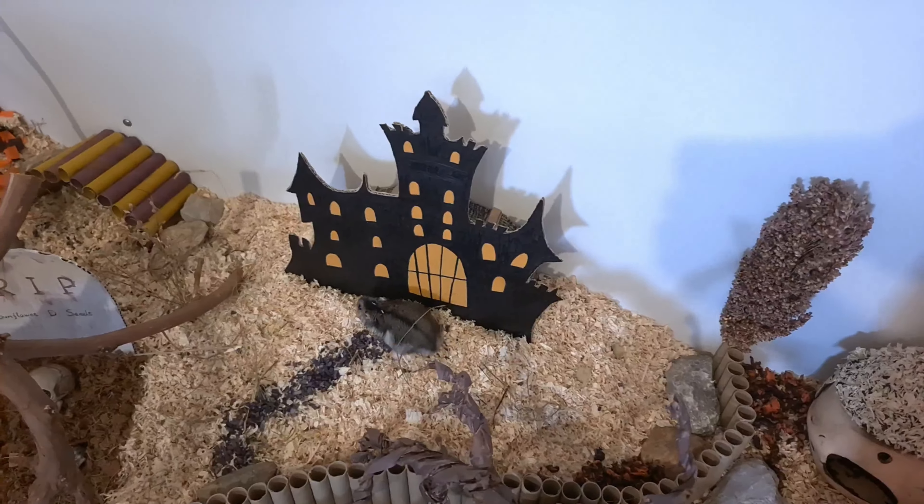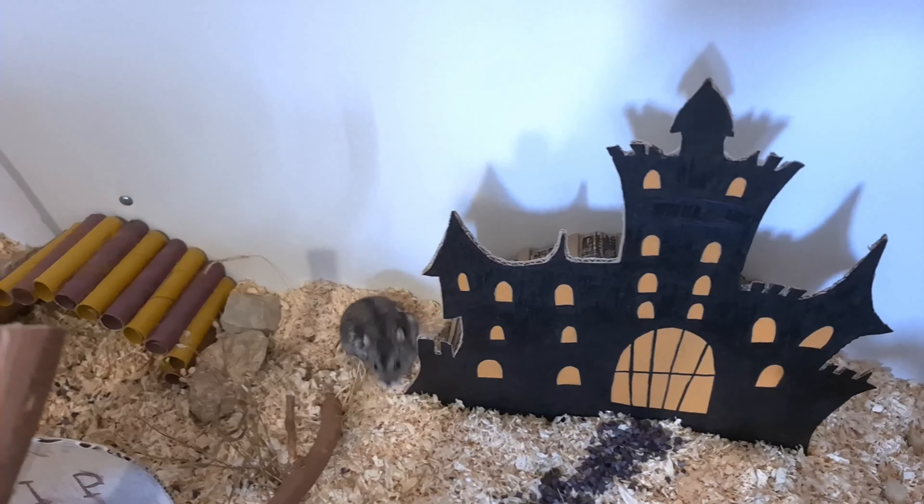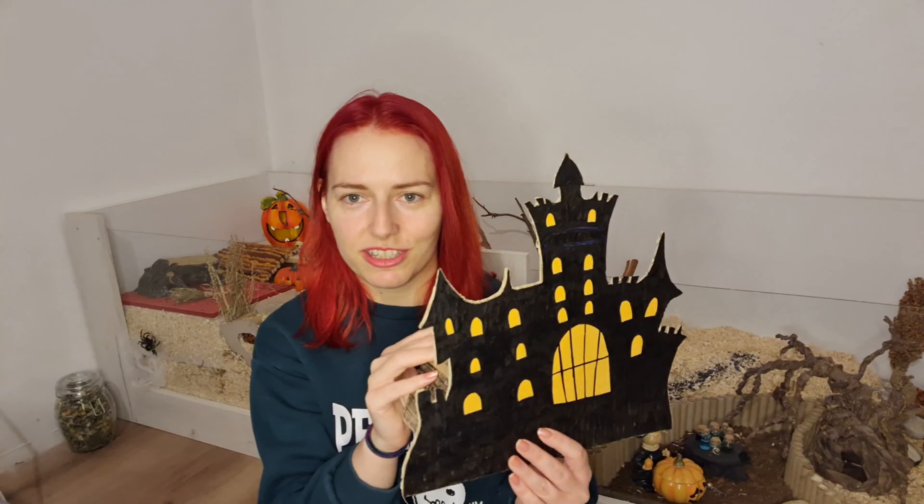This castle is pretty easy to make — you just need a piece of cardboard, draw a silhouette, paint it black, and paint the windows. Then I just decided to add this little bridge so that he can climb on it and peek from here. It would look super cute.